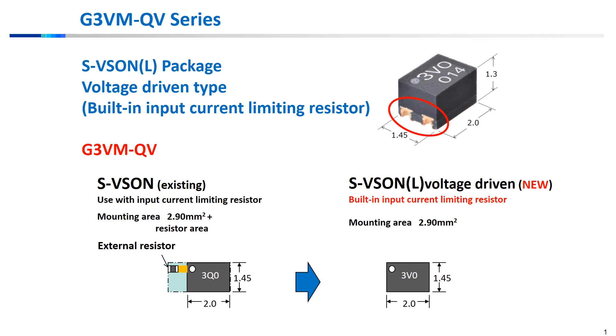This is a new special SVSON-L model that allows voltage driving of the MOSFET. As we saw, this G3VM QV series is nearly the size of a grain of rice, and eliminates the need for an external current limiting resistor typically utilized in driving the MOSFET's LED.